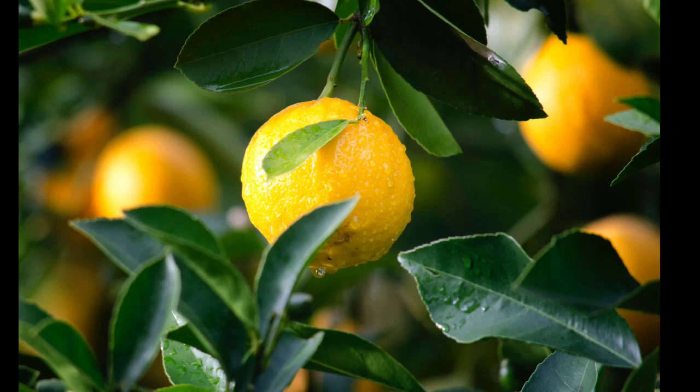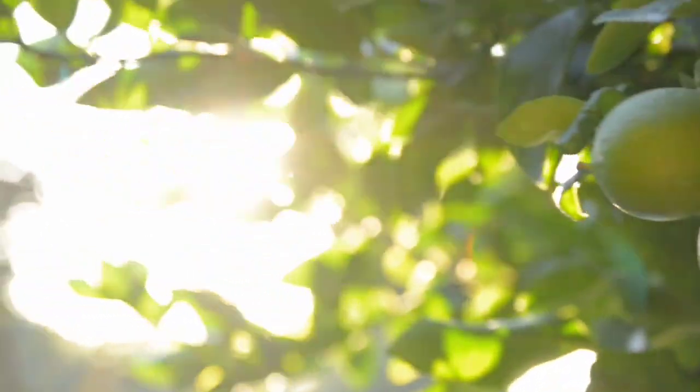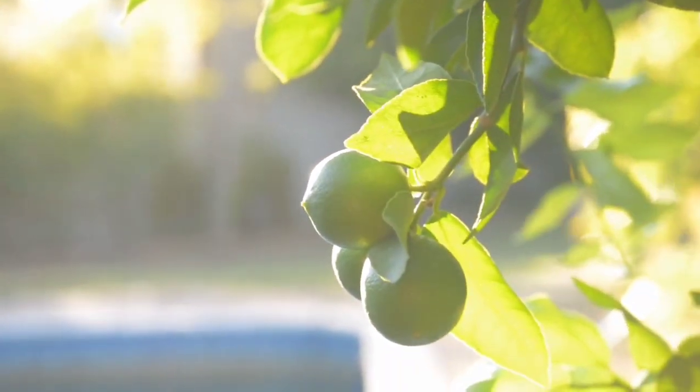Lemons are sour and tangy citrus fruits that are yellow or green in color. They are commonly used in culinary applications for their distinct flavor and acidity, and are rich in vitamin C and antioxidants.